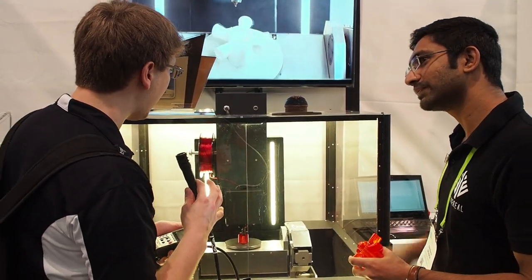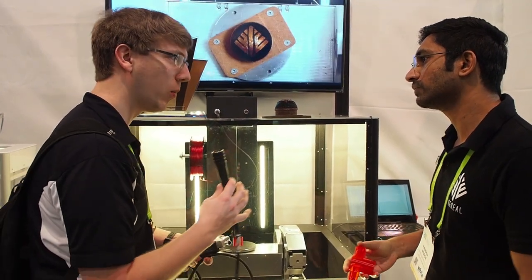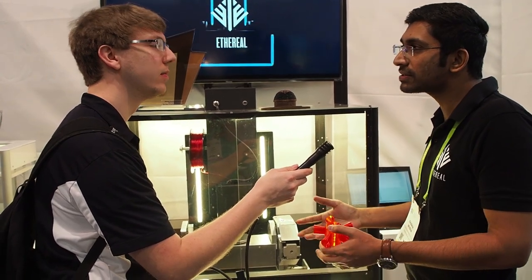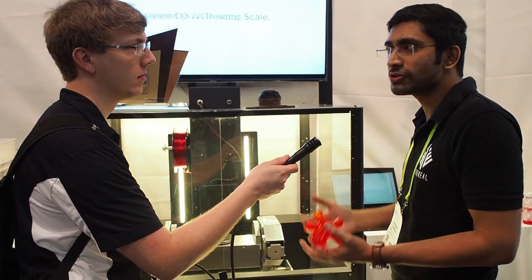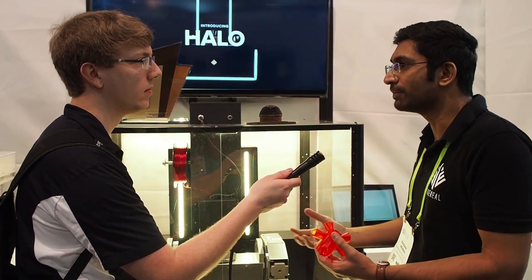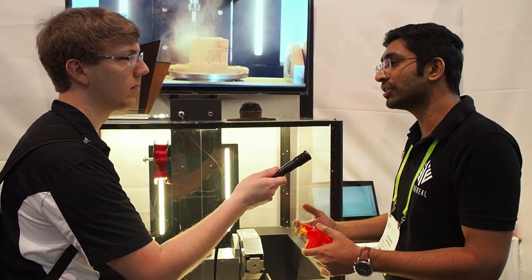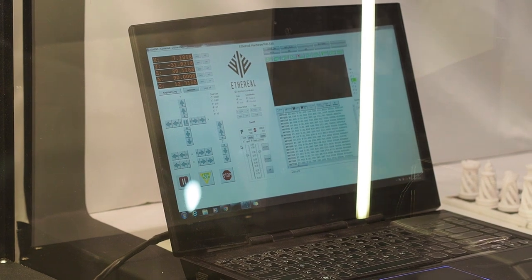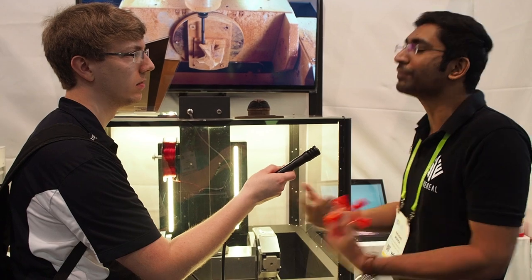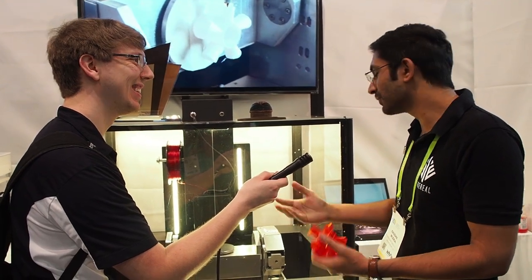I'm assuming there's no software or firmware specifically designed for this — can you describe what you're doing in that realm? Let's break it down into three components. One is the 5-axis subtractive, which is available — we have a post processor for it. Regular 3D printing is handled by any of the available slicing softwares. The difficult part is the 5D printing component. We've achieved good success developing that software, but it's currently complex. We are in the process of simplifying it, and we're around 70 to 80% done — a few more months and we should be finished.